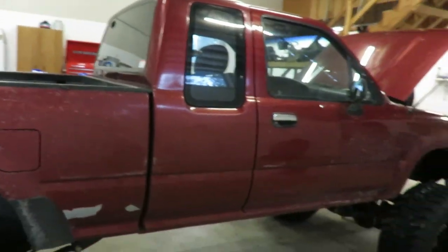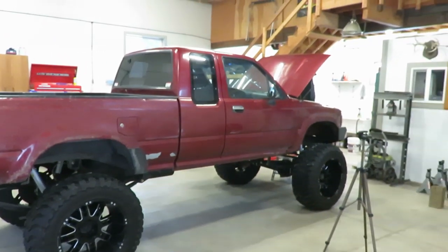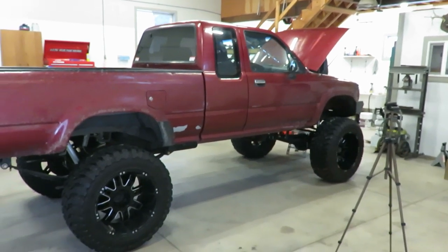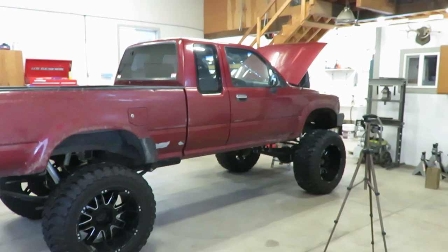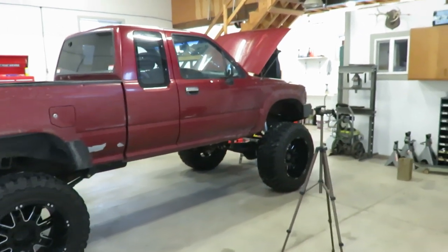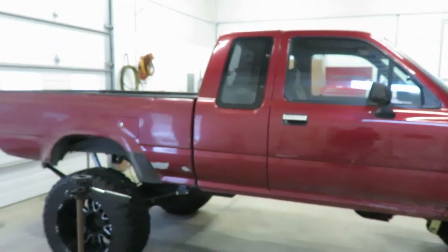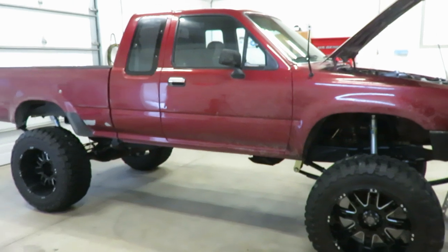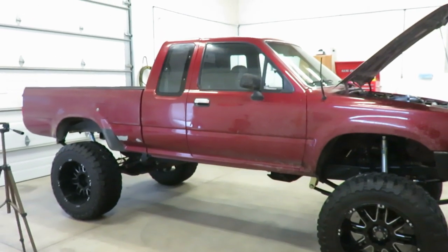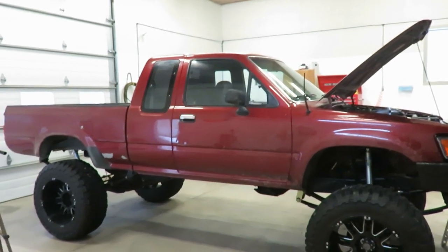Hey guys, welcome back to the channel. Today we got a little something different. If you look closely, the front has settled quite a bit on this thing and the back is sitting higher. The front is still going to settle a little bit more, so it's about an inch higher in the back right now. It's hard to tell — it's kind of deceiving because the front fender opening is actually taller than the rear if you look at it closely.